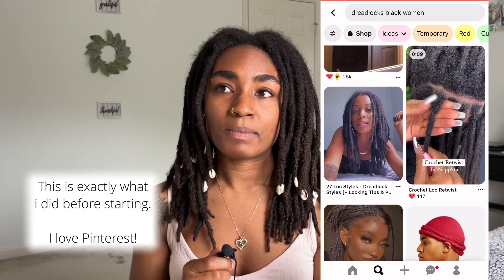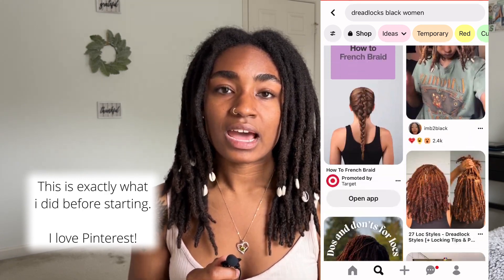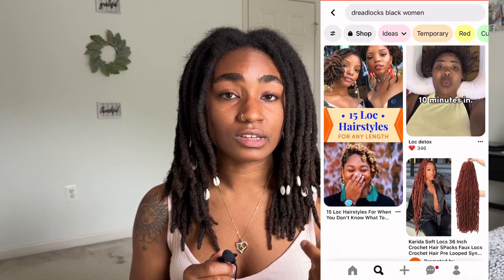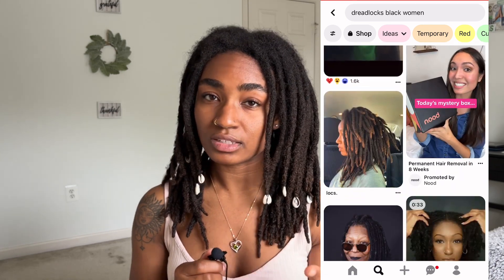If you're really trying to figure out the perfect amount of locks for your density, hair type, and preferred look, find people on YouTube or Pinterest who have a similar hair density and texture as you. See how many locks they have and whether the look they have is the look you want. It won't necessarily be the exact same result, but it can be really helpful — especially for the hair density part.